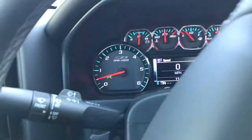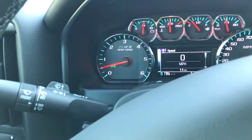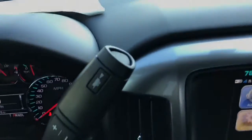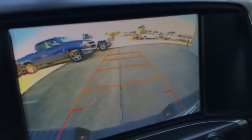Behind the steering wheel on the left-hand side you have your windshield wiper controls. On the right-hand side you have the six-speed automatic transmission with manual mode and hitch guidance. You also have a backup camera with guidance lines.